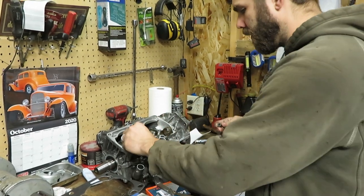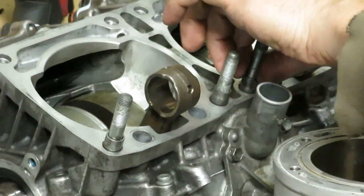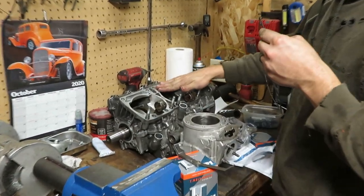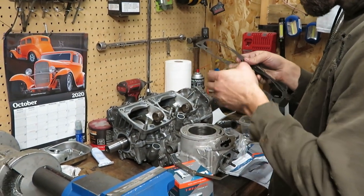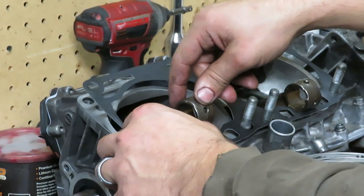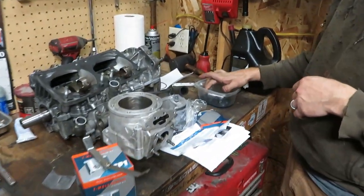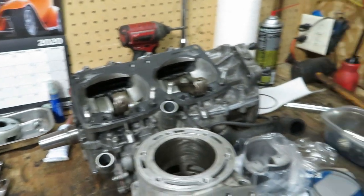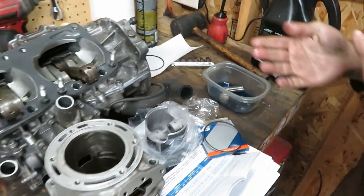The next step is to grab the cylinder dowels, set them over the studs, then set your base gasket in — I brake-cleaned and wiped this down again. This gasket doesn't say 'up' anywhere so check yours. Now for the pistons: I've got the small end needle bearings ready — those are the needle bearings that go in the top of the rod where the piston connects — along with the washer spacers that go on either side, and one wrist pin soaking in oil.